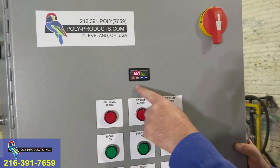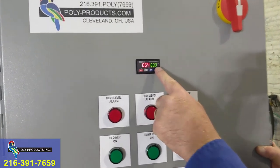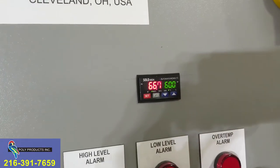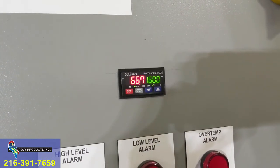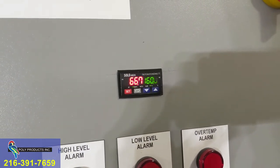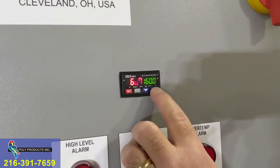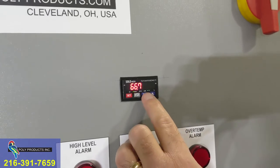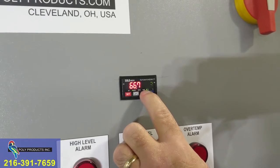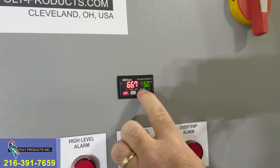This is the temperature controller. Right now, the green numbers are indicating we are set to 160 degrees. The system hasn't been heated up yet, so we're at 66.7 degrees Fahrenheit. 160 degrees is the maximum we can set the temperature — we can't go higher, but we can go lower. If you want to evaporate at a lower temperature, simply hit the down arrow button.